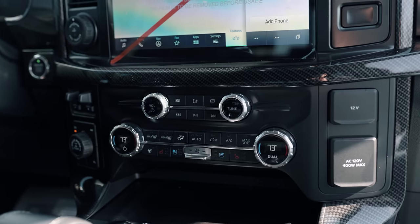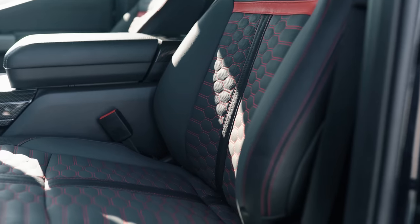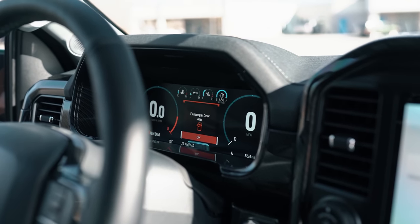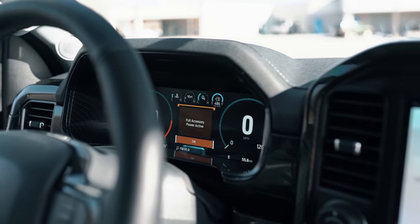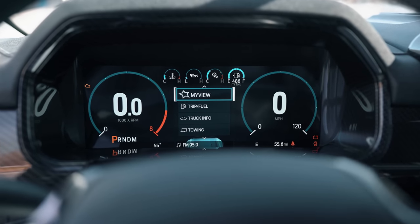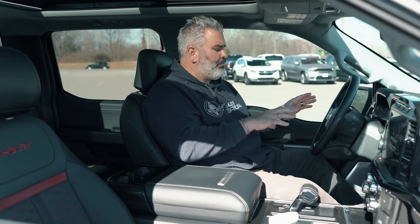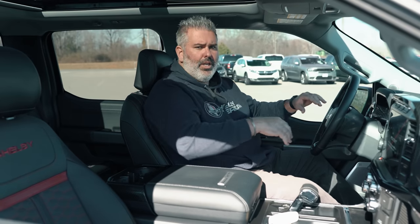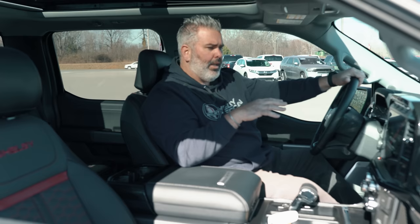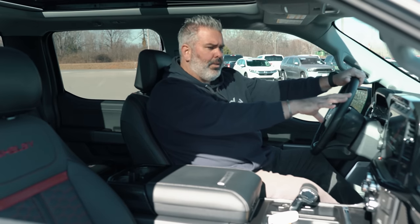The truck has heated and cooled ventilated seats for comfort. The new digital dash replaces the old stainless steel gauges — while those are missed, the digital screen is intuitive and easy to use. Everything is hands-free, so you can make or take calls and change your radio station. There's also a SiriusXM radio subscription included.